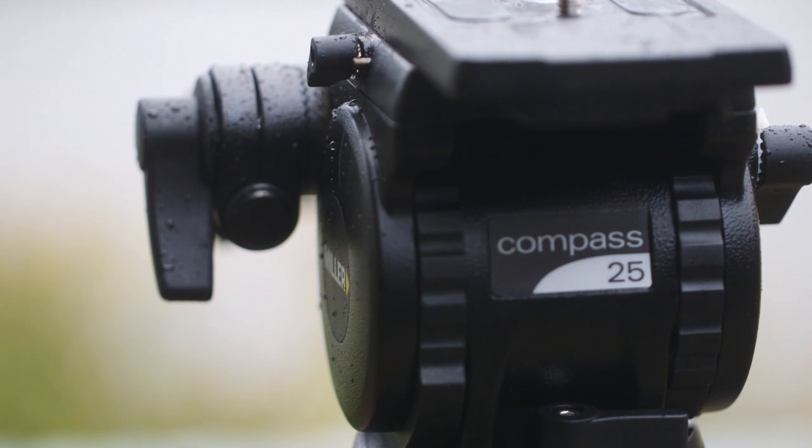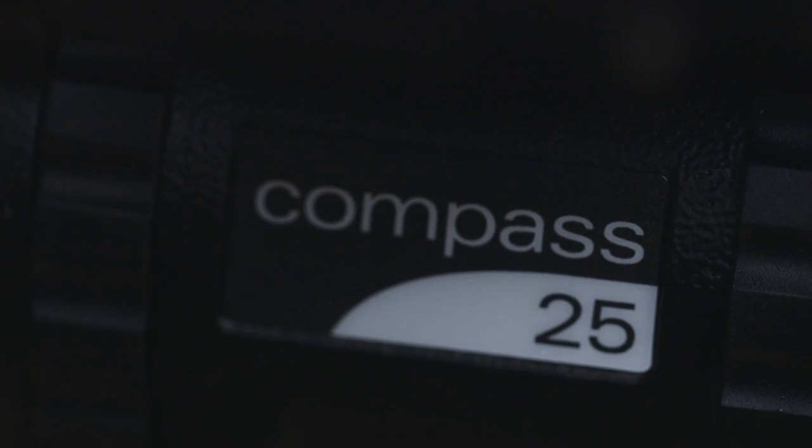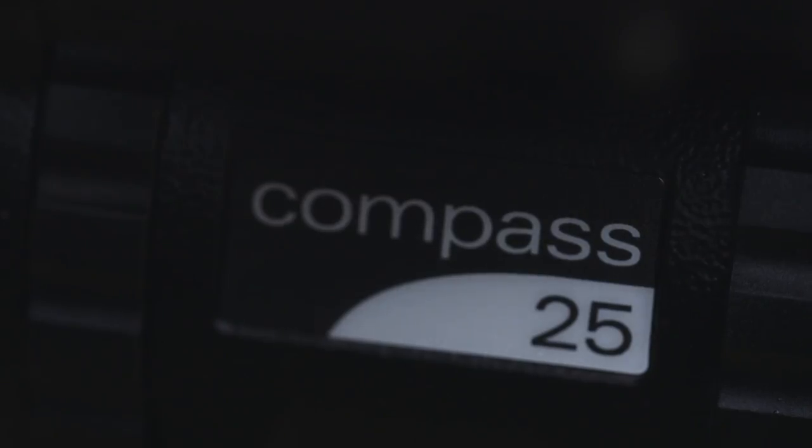The Compass 25 is a 100mm bowl tripod head, as opposed to the previous ones which are all 75mm. Its payload is 4 to 14 kilograms and it has five positions on the drag control.